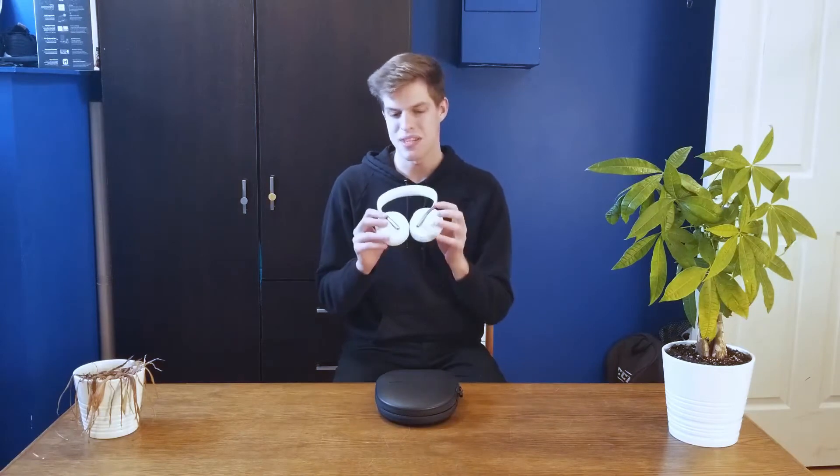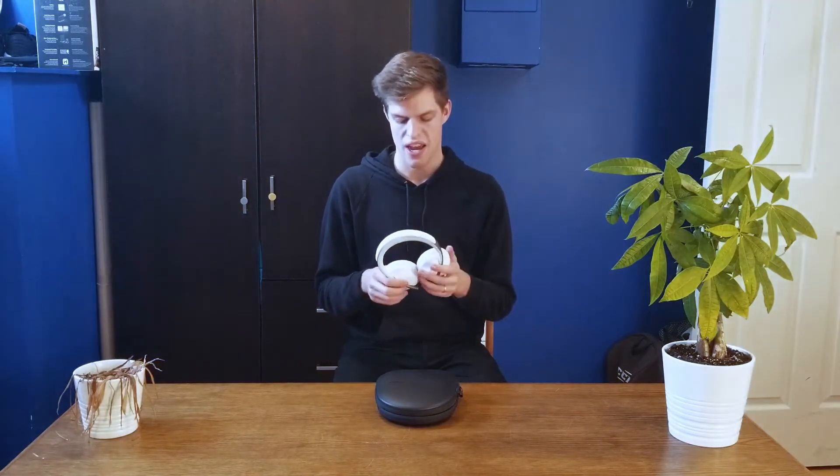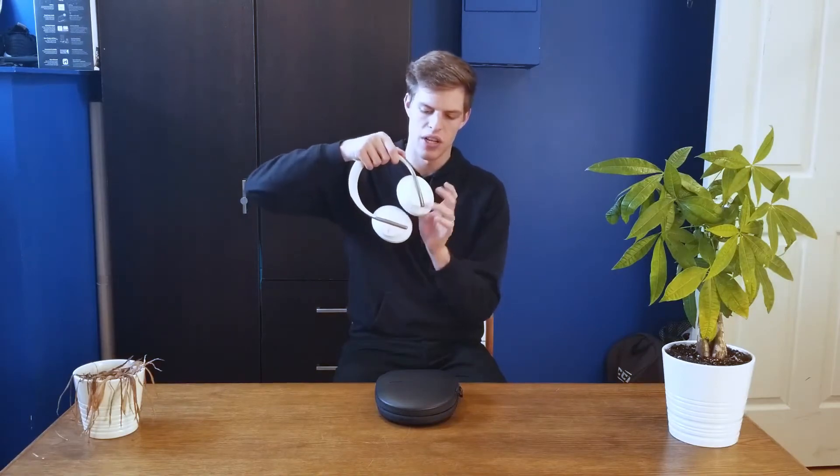The battery life on these suckers is outstanding. They come in a range of colors, and check out how it adjusts the height — look at how futuristic that is. When they're on your head, all the buttons are hidden in the back part of the headphones and they look super sleek.